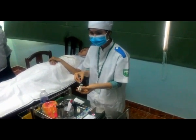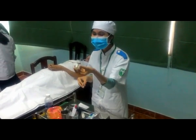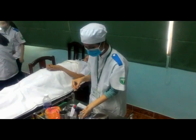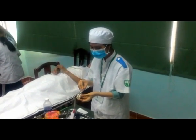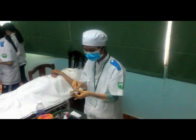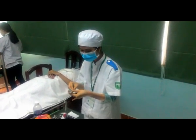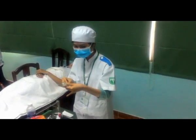Đọc nhãn thuốc trước khi bơm nước cất vào lọ thuốc. Bơm hết nước cất vào lọ thuốc. Lưu ý: bơm vào bao nhiêu ml nước cất thì lấy ra bấy nhiêu ml khí để cân bằng áp lực trong lọ thuốc.